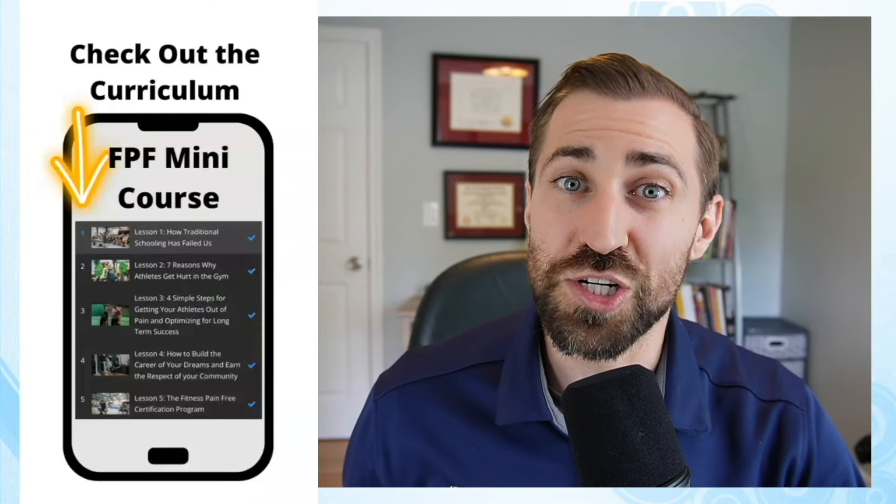I'll leave a link in the description and show notes. Again, it's 100% free and really easy to download. Go ahead and do that right now — and now back to your learning.